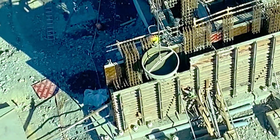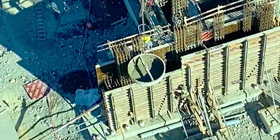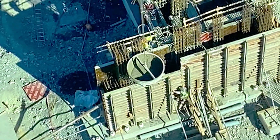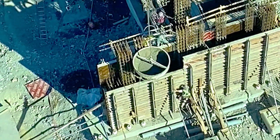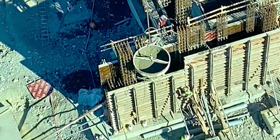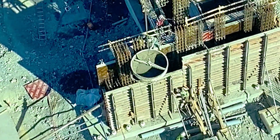Look at that — the bucket hitting the rebar zones. Don't worry, that's all right, it's just a little tickle. I didn't have very much weight in the bucket. It's okay to be rubbing — rubbing is racing, as they say.